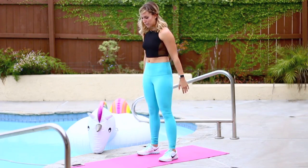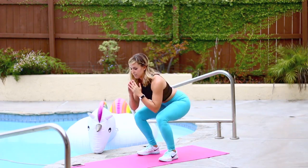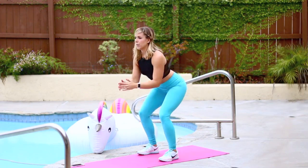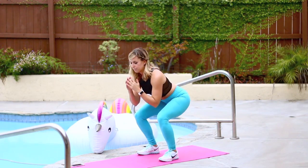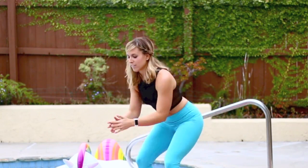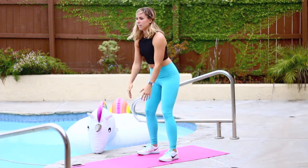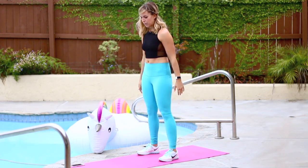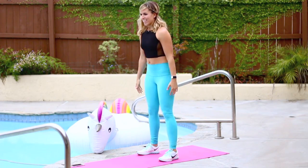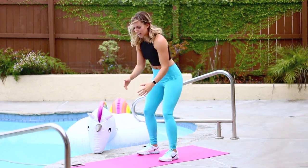Ten are gone. We're going for 50. There's 20. Good. We got 30 to go. You got this. Use your glutes. Breathe. 30 are gone, 20 to go. You can do this. Pull your abs in.